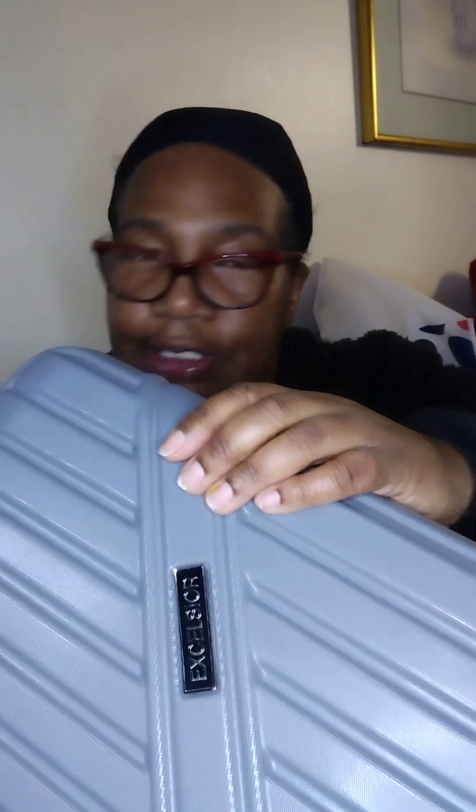It also has two more pieces — I'm not gonna put them up on my lap, but it's two more pieces in the set. Here's the retractable handle — it's nice and thick and there's a button on top where you can push it down into the suitcase or pull it out. And it's got four wheels on the bottom so it makes it easier to roll.